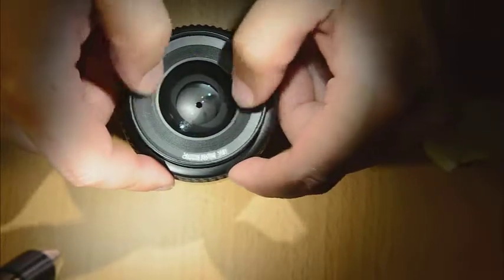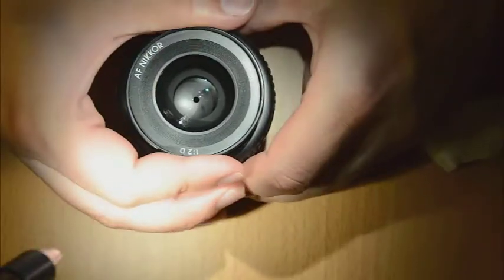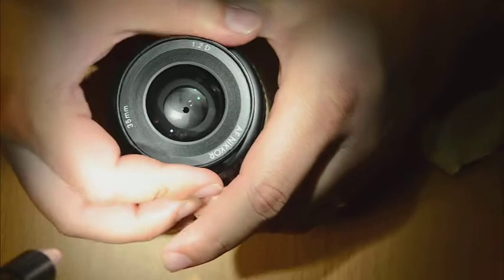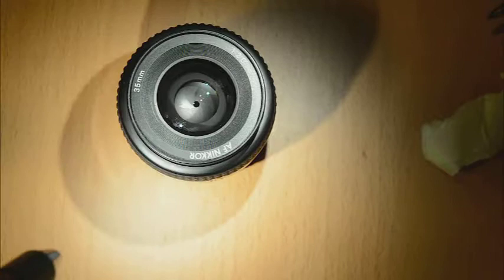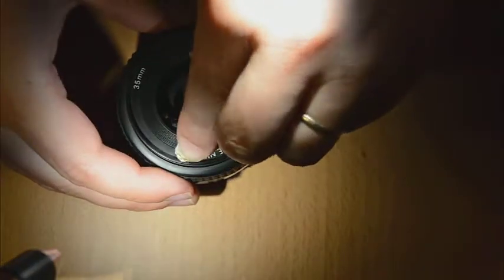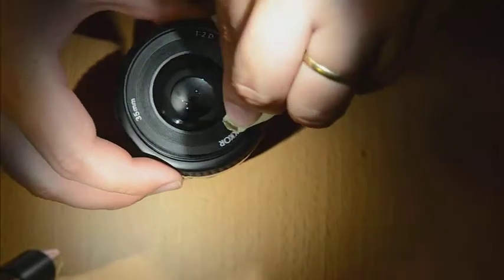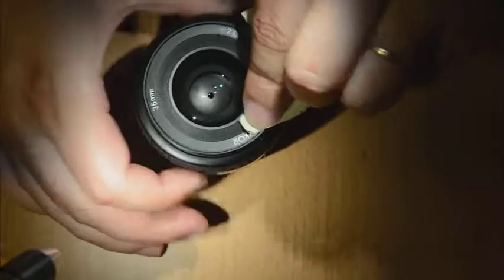But if it doesn't come off, the simplest way to get it loose is to wiggle this surface a little bit so it gets loose, because sometimes it just blocks. The second thing you could do to get it removed is to use some tape — just glue it on one side, pull it, and you are able to get this thing out.